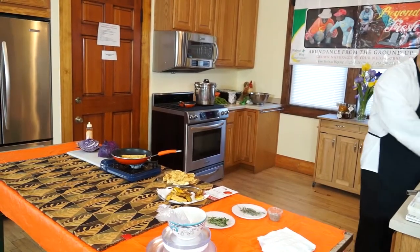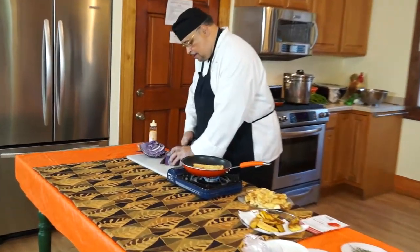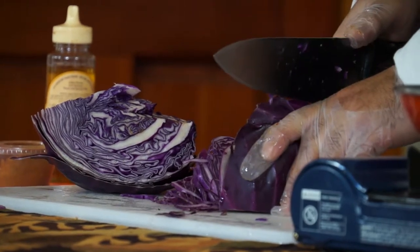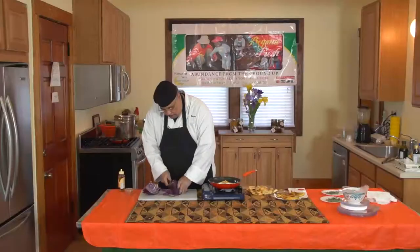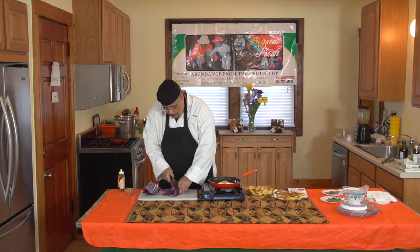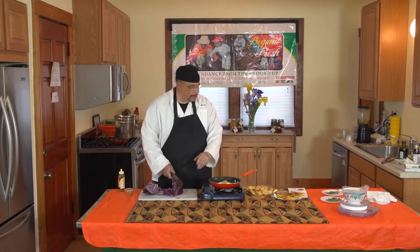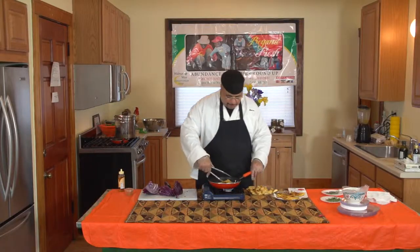We're using kale and red cabbage — although you can see this looks purple, that's what they call it: red cabbage. Colors mean something. Purple in general carries more antioxidants than just about everything in this room put together. Just about.